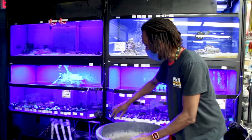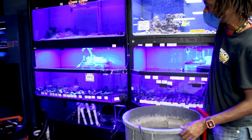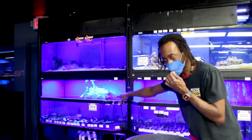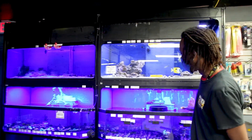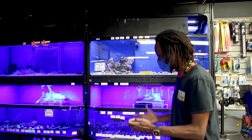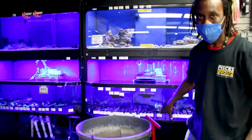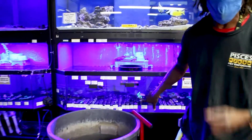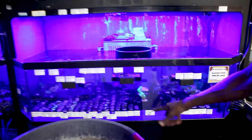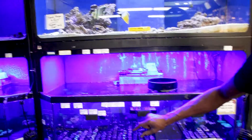We just reinstalled the MP40s here with the line going up, the controllers at the top of the tank, so we'll improve the circulation in both of the frag tanks. That's what we do also once a quarter — we take everything out, scrub it down, especially the plates. The plates are where you're gonna get areas of growing algae if you're not watching it. So we take all the grates out, scrub them off, and put all the corals back in.